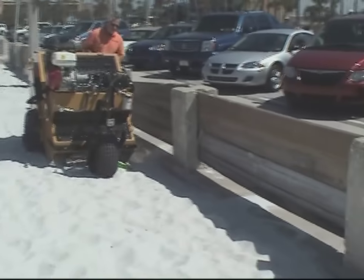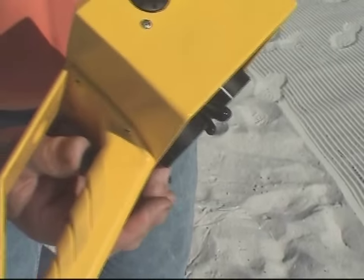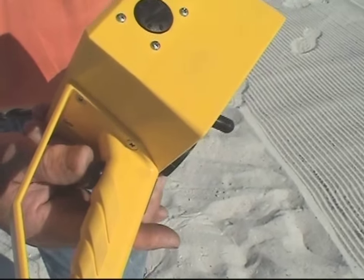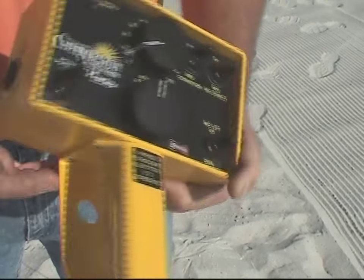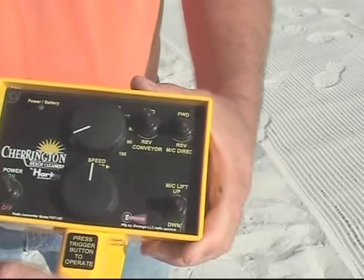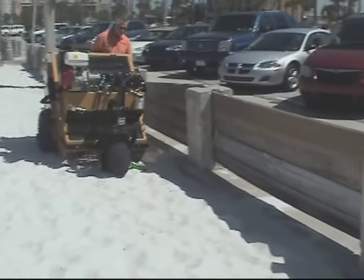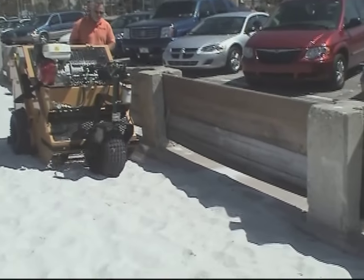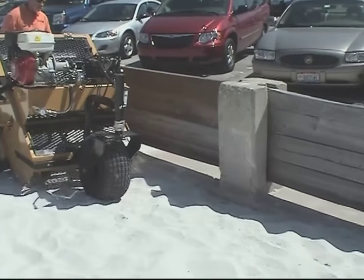The next function is the press trigger button to operate. Located inside the handle is a small black button, and that engages the signal to the unit in order to make it move. The only way the drive unit will actually move is by pressing that button. Releasing that button will make the unit actually stop, so that controls the drive function.